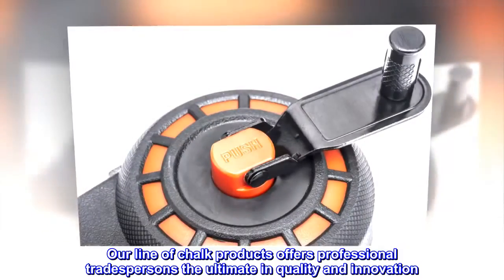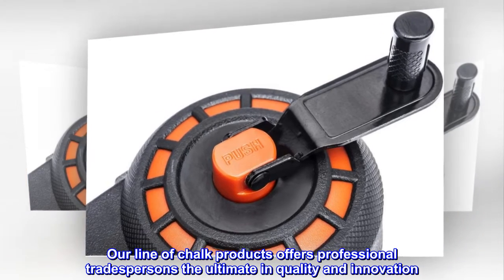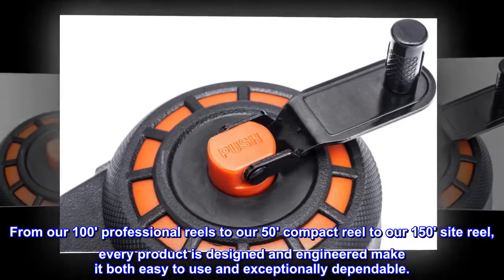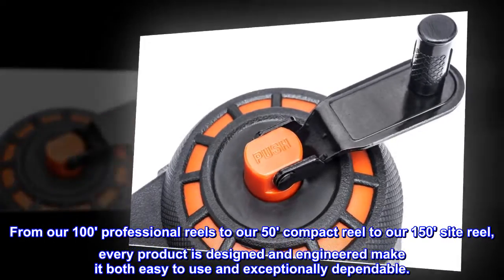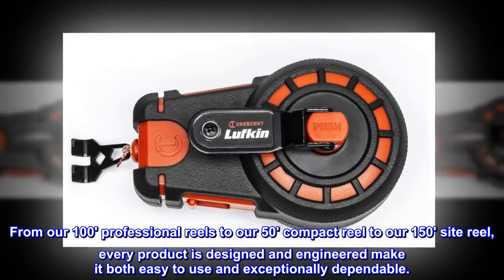Our line of chalk products offers professional tradespersons the ultimate in quality and innovation. From our 100 professional reel to our 50 compact reel to our 150 site reel, every product is designed and engineered to make it both easy to use and exceptionally dependable.